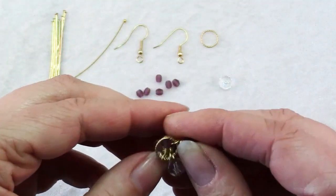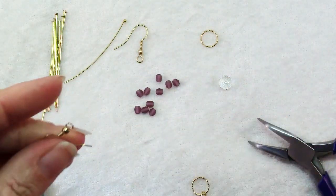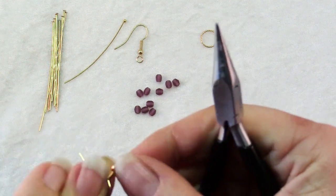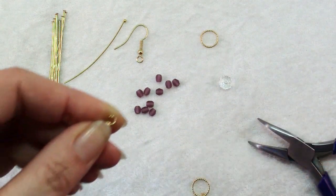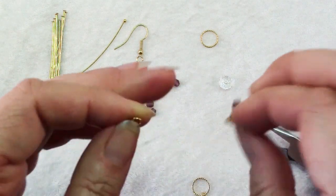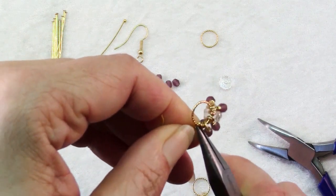Now put the accent beads on the ear wire — slide two on one side and three on the other. The last step is to use chain nose pliers to open up the loop of your ear wire. Make sure you've got two on one side and three on the other, then slide in your ring and make sure that loop is closed securely.